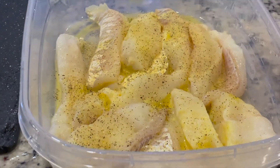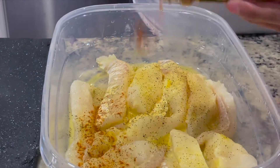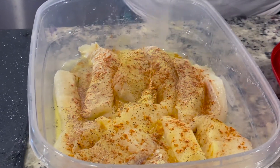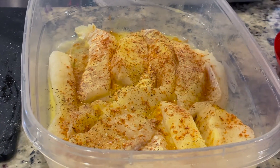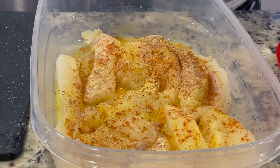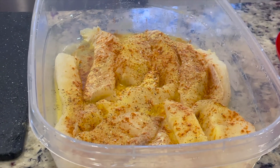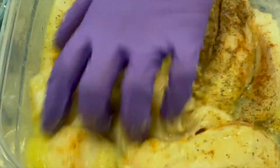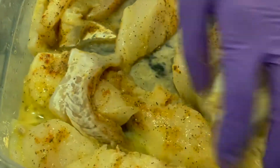We're adding garlic powder, a little bit of paprika, some onion powder, light on the salt because the Zatarain's fish fry seasoning already has it in it, and a little bit of black pepper. We're just going to mix all of the seasoning into the fish and make sure that the fish is evenly coated and nice and flavorful.